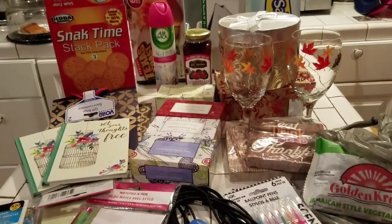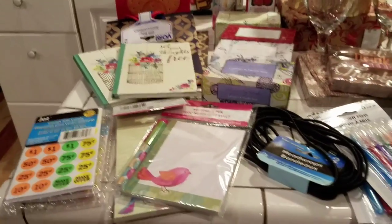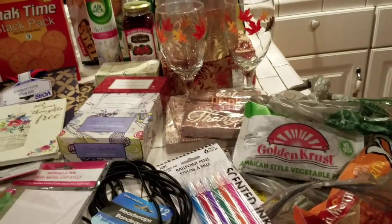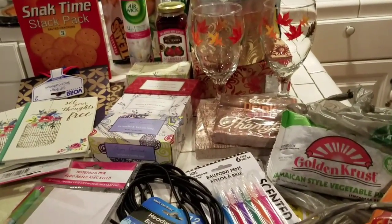Hey guys, how are you? Welcome to Couponing. This is Splint Rose. Hope all is well with you. Look at all this stuff I have here. It looks like a junkie mess, but it's really not. I'll put some order to it.